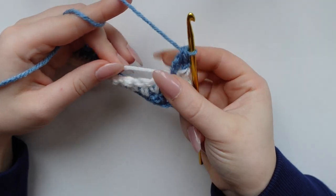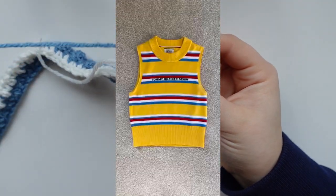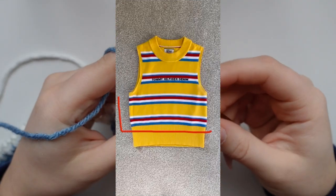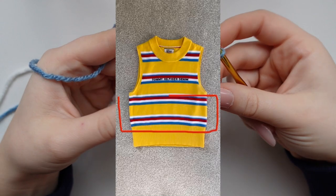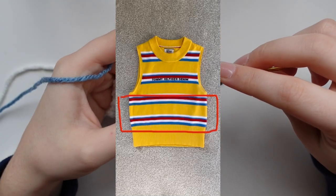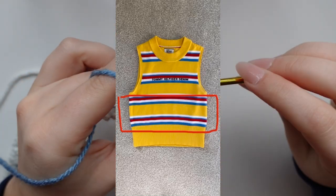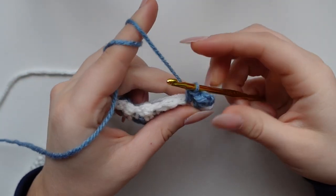You are going to keep working in this way to basically form a rectangle, repeating the same stitches and the same pattern until you form the bottom half of the sweater vest. Then we will begin shaping the armholes. Go ahead and take the time to do that and meet me back here and we will work together to form the armholes.